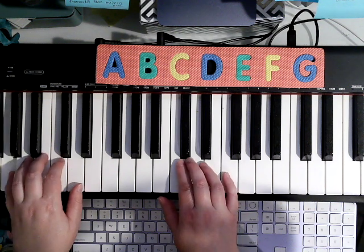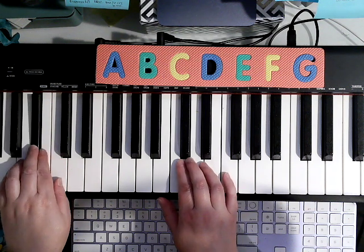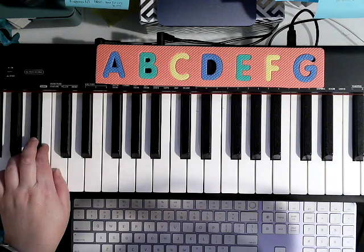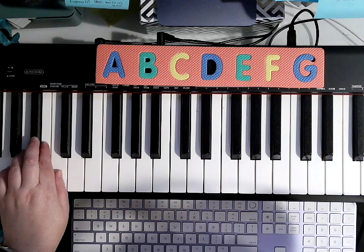Now, here you're going to play 5, 4, 3, 2, 1, and we have a little chromaticism here. That kind of feels funny to put a finger on every note, but we can do that on piano to play quickly.